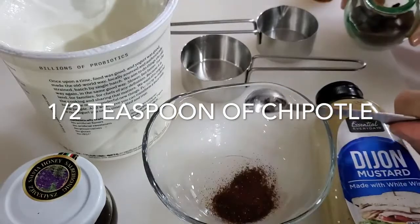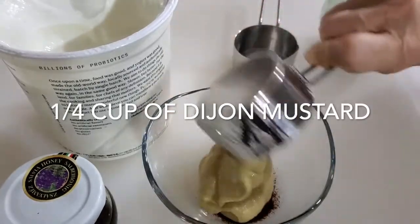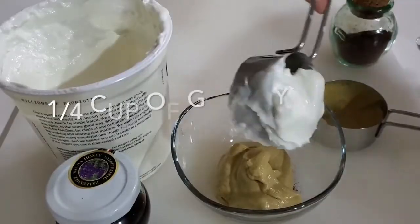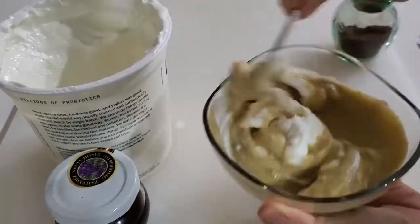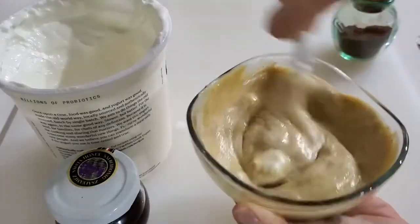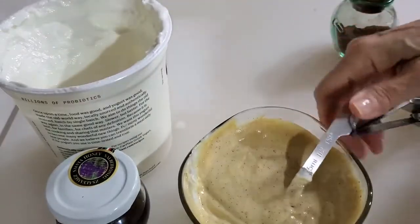So we have half a teaspoon of chipotle pepper, a quarter of a cup of Dijon mustard — grainy or plain Dijon — and a quarter of a cup of Greek yogurt.